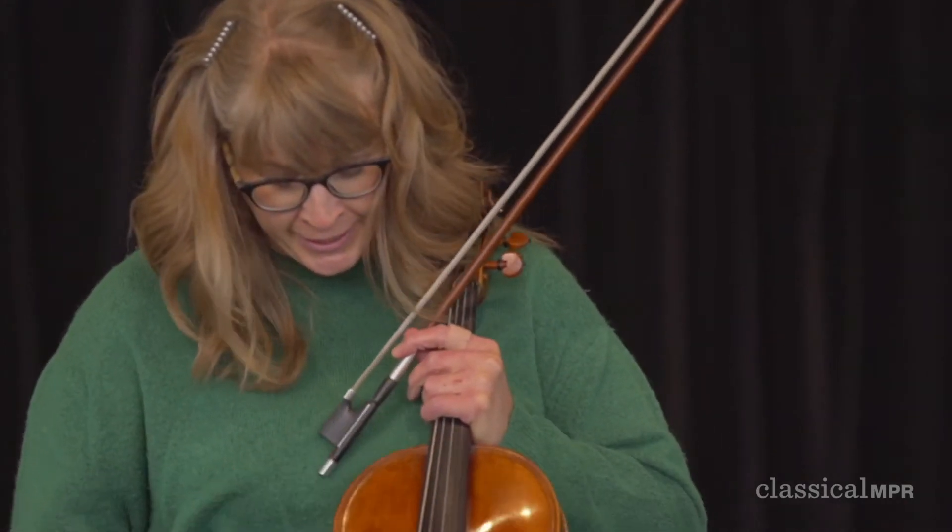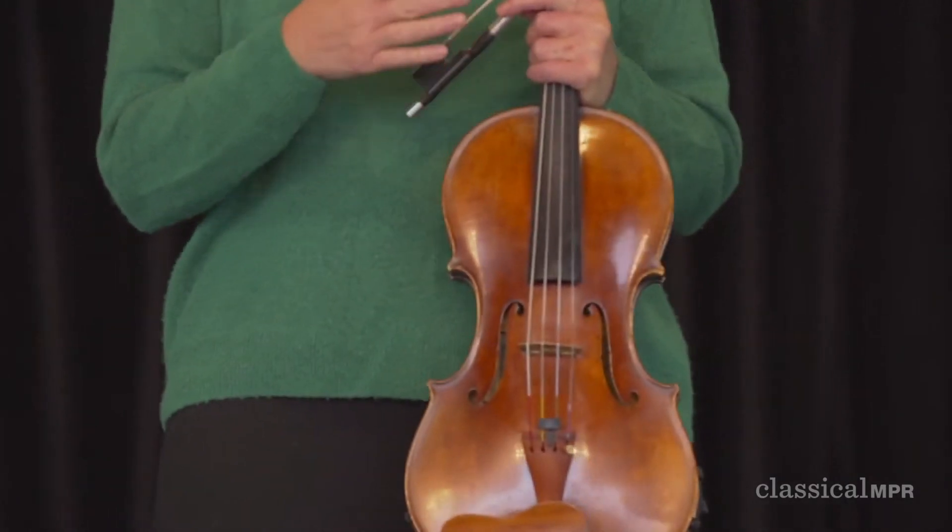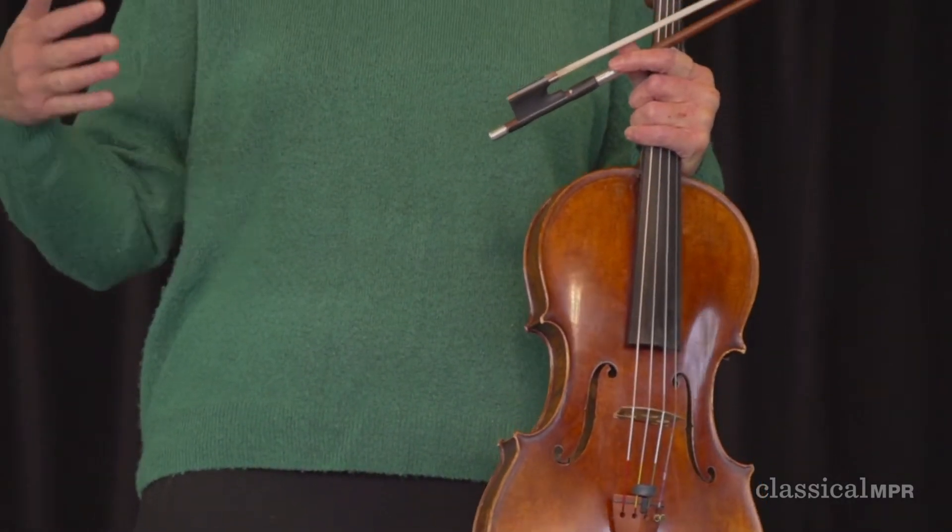So you can see it looks like a violin, but it's bigger and it's got a lower voice. So I can play many of the notes a violin can, but I can't go quite as high, but I do get to go a lot lower.